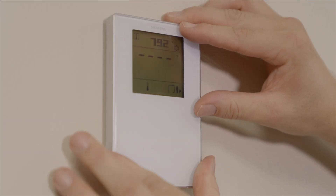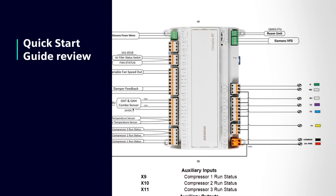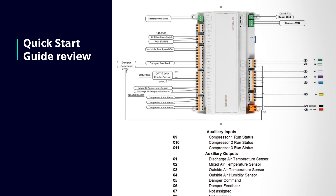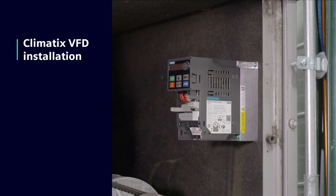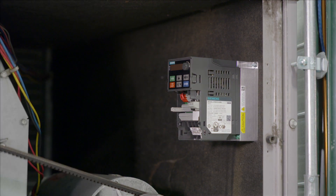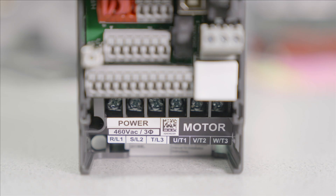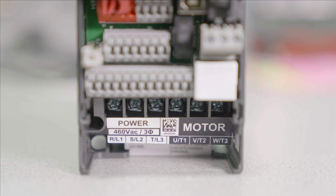The room unit sensor is mounted indoors. If a Climatics variable frequency drive is part of your solution, mount it near the fan. Pay attention to the positive and negative markings on the SG terminals, and be sure to connect the power and motor wiring to the correct lugs according to the labels to avoid a dangerous situation.